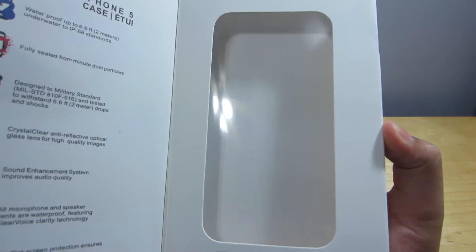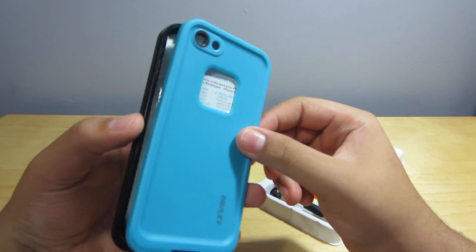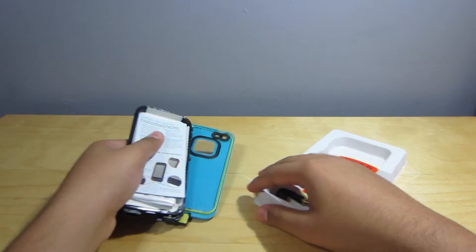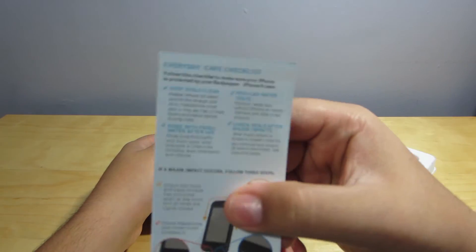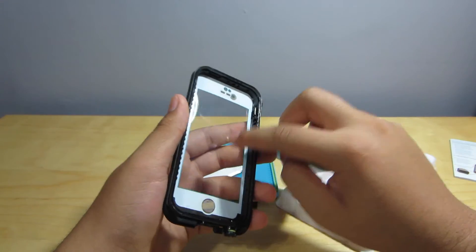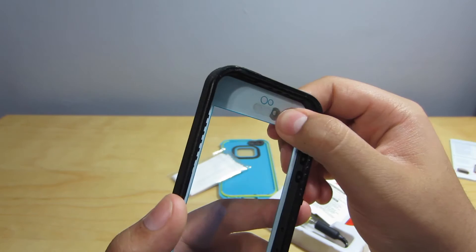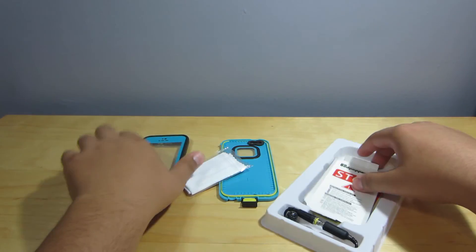Here it is — the box is empty as you can see through the window. Here is the case itself, and it looks very nice. There are some things inside. It's actually kind of bent — not sure if that's on purpose. Here is an everyday care checklist, and here is the microfiber cleaning cloth. The screen protector says 'glass technology' but it's certainly not glass — it's plastic, and you can tell these are glued on to protect everything, including a little glue-on for the fingerprint sensor.